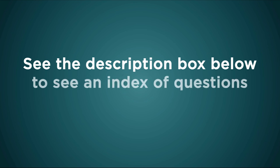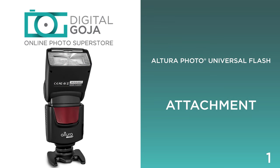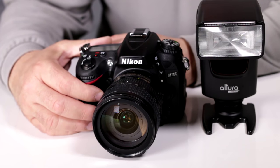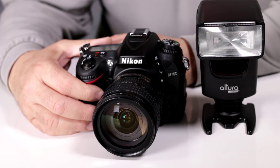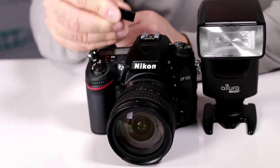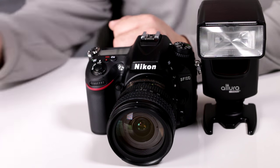Without further ado, let's take a look at the basic questions on how to work with the Altura Photo Universal Speedlite for DSLRs. On the D7100, first you want to make sure you remove the hot shoe cover. Put this somewhere nice and safe — it's very difficult to come by.